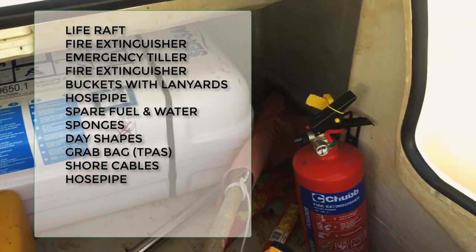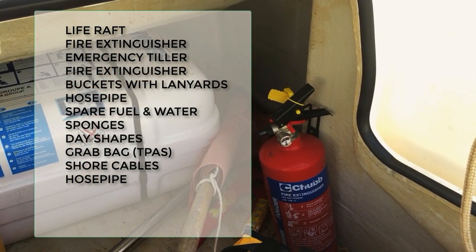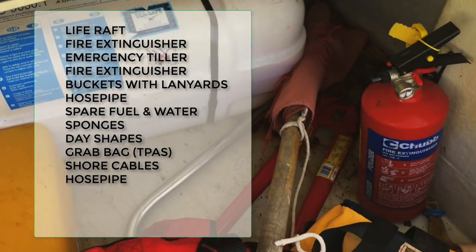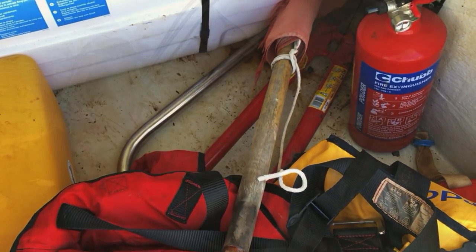Check in the lazarette to make sure you have everything you'd expect, which should include everything from life raft, day shapes, sponges, buckets with lanyards, fire extinguisher etc.